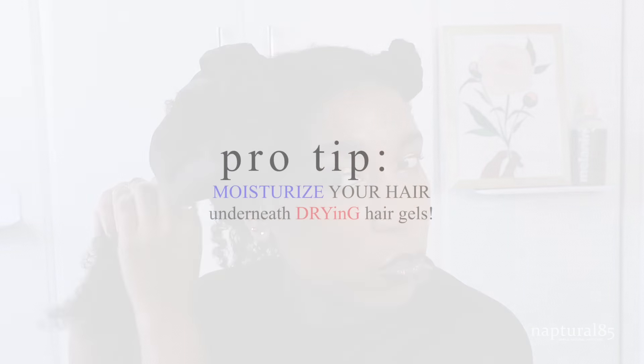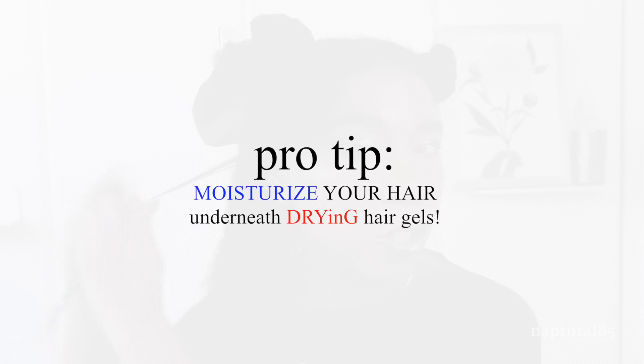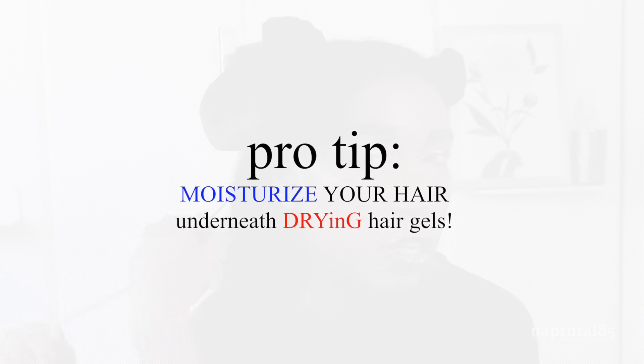The great thing about the twisting cream is that it's buildable. So if you do need a gel, you can always add that over your cream. Whenever you use a gel, you really just want to make sure you're moisturizing underneath, and our twist elongating style cream is a great component for that. For a little finger coil like that, you can also add the multi-softening leave-in conditioner for a bit of moisture retention insurance.